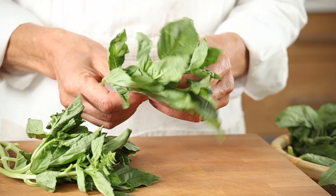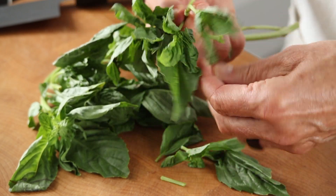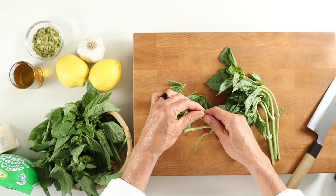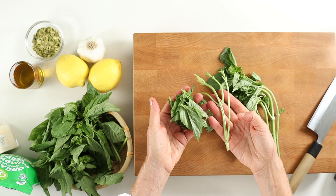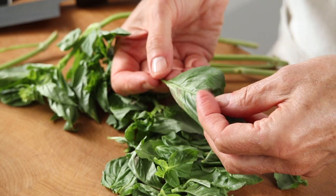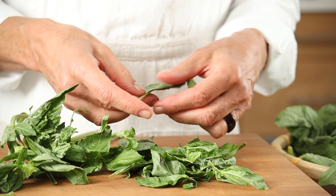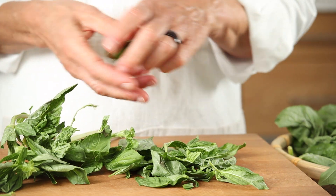First, we strip or pinch the basil leaves from the stems. Not only does fresh basil smell and taste like summer, but both sweet and holy basil varieties have a long history of medicinal use. Find brown spots? No worries — just clip them away.